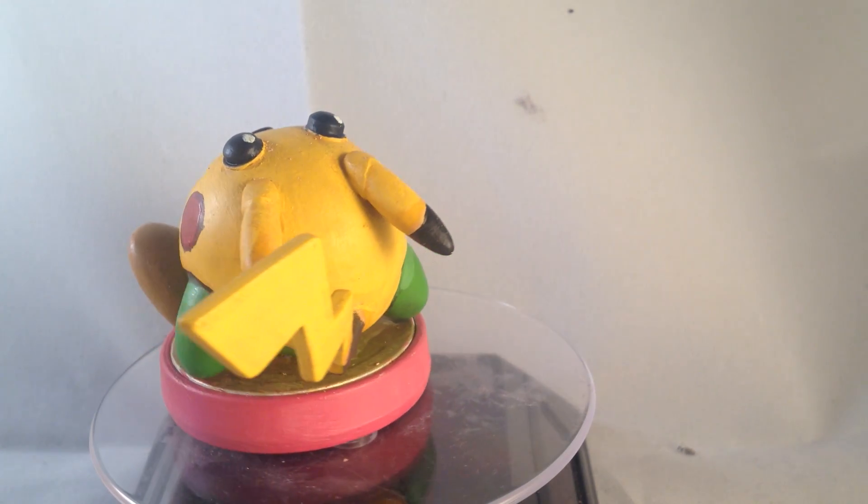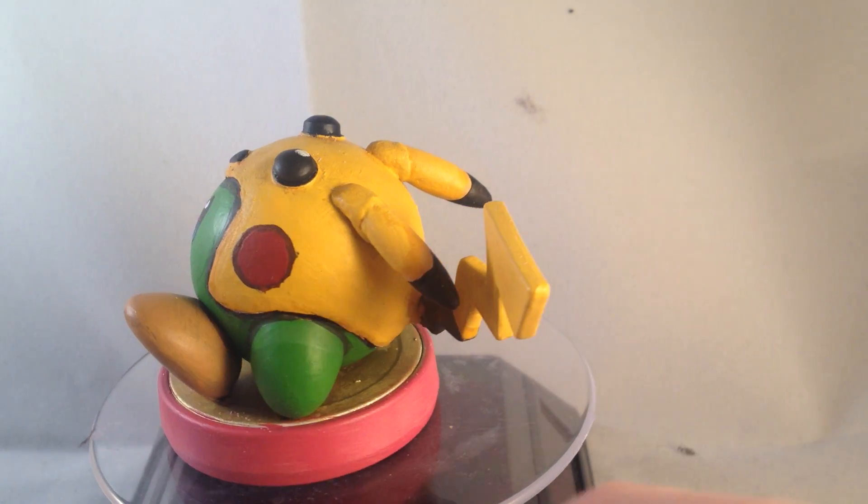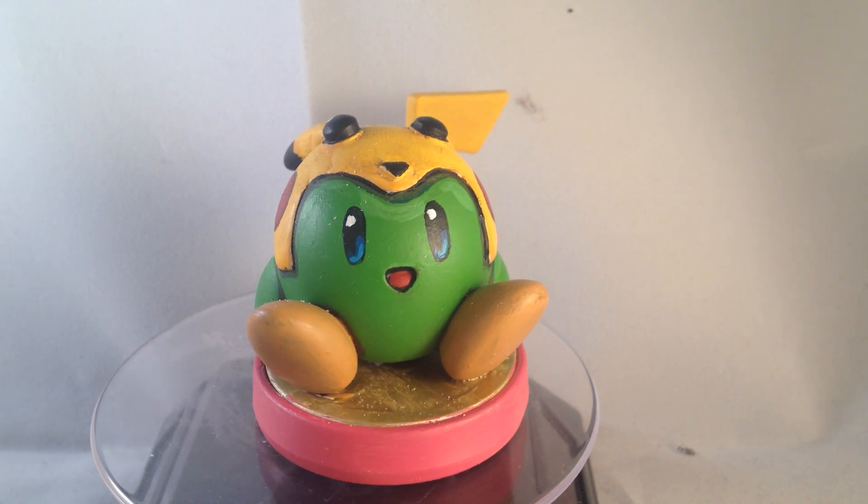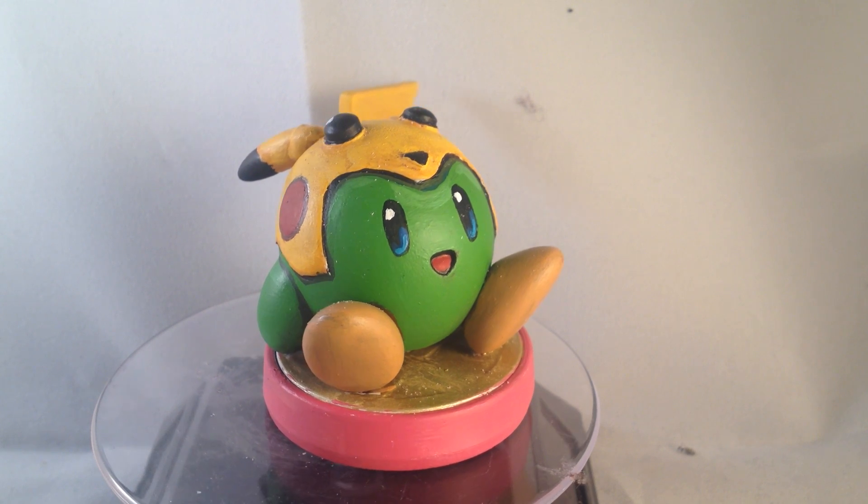So yeah, I decided to do this Kirby just out of a bit of fun, and decided that first of all I would use the green costume, because that's one I always use, and I thought I'd give him a Pikachu hood.